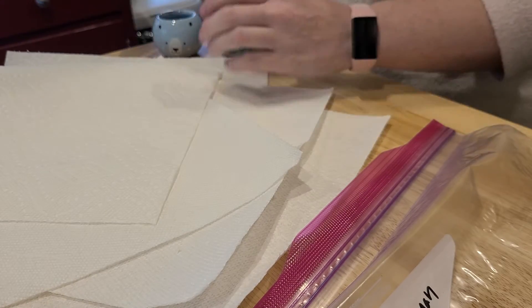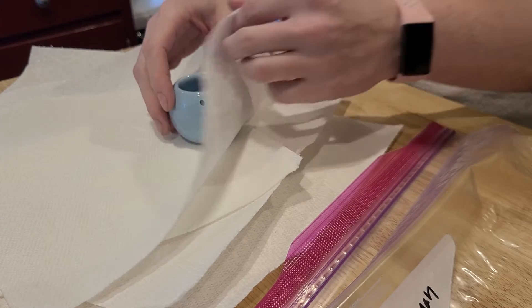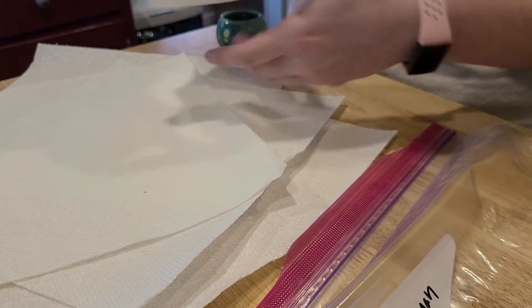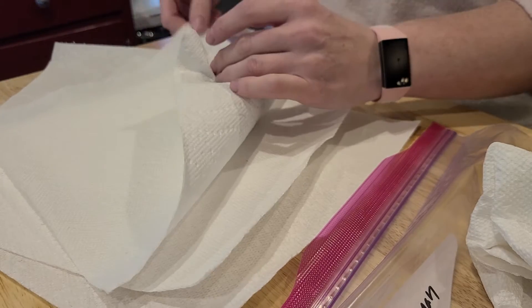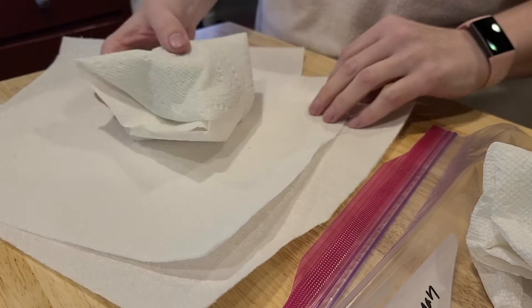We're going to wrap each one up gently. Your project wouldn't be fired yet, so it's even more fragile — we need to be careful. I'm going to gently put the paper towel around the object, being extremely gentle. I kind of fold the paper towel on top so I have a puffy side on one side and it's flat on the other.